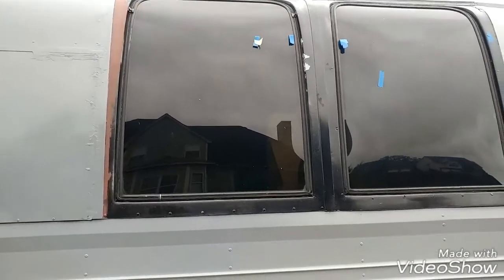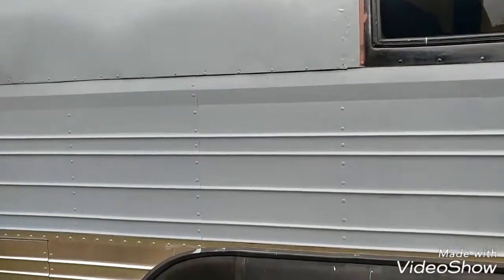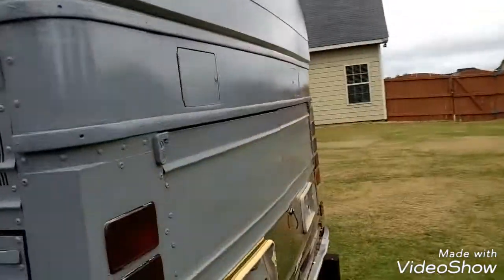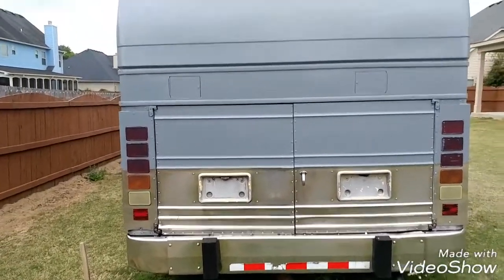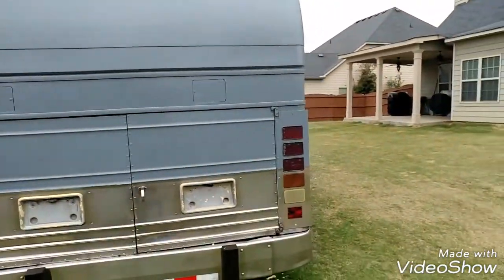I'm finished. I've got some touch-up paint I need to do in certain spots, but I'll do that at the end. I'm still trying to decide the design to put on the bus — don't know yet.